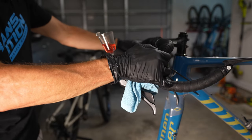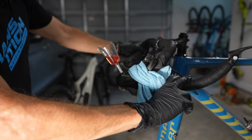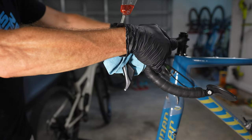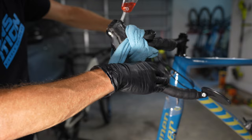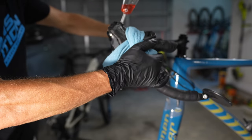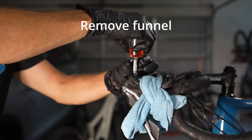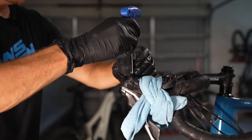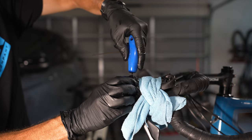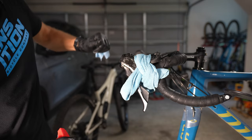The last step is bleeding the lever. Rotate the bars or lever to about 45 degrees forward and squeeze the lever a few times — the bleed block is still in at the caliper. Then rotate it so it's about 25 degrees backwards and squeeze the lever again; you may see bubbles come up, which means you're bleeding the lever and getting those bubbles out. Then rotate the funnel straight up and down, put in the plunger, and reinstall the bleed port screw with the o-ring. For this lever it's a 2mm allen wrench — don't overtighten, roughly 1.2 Nm.